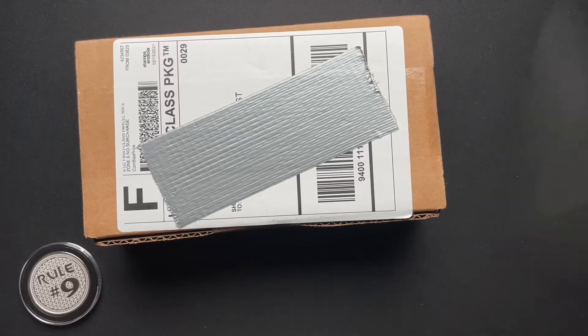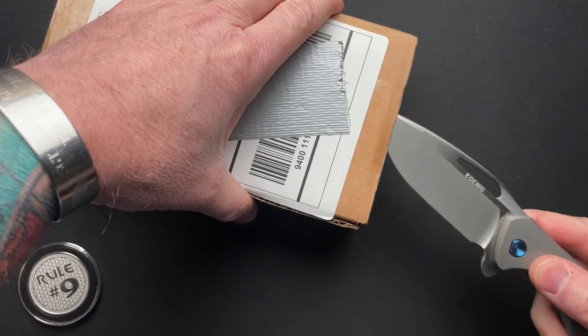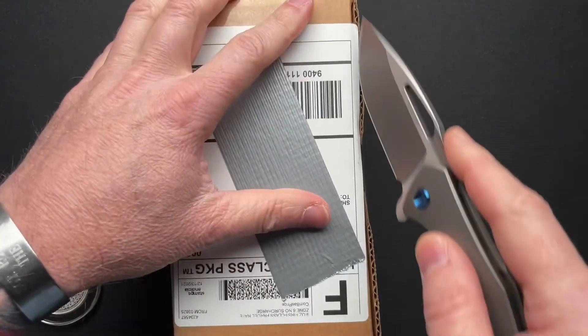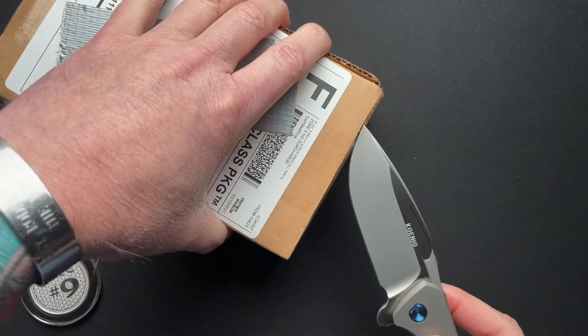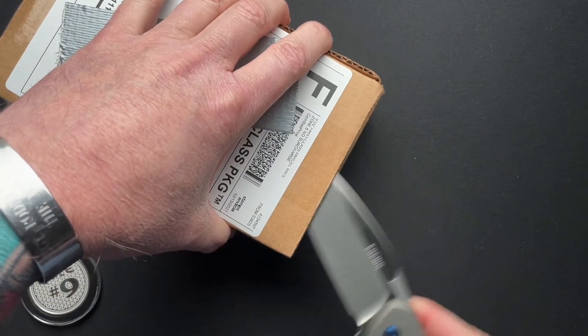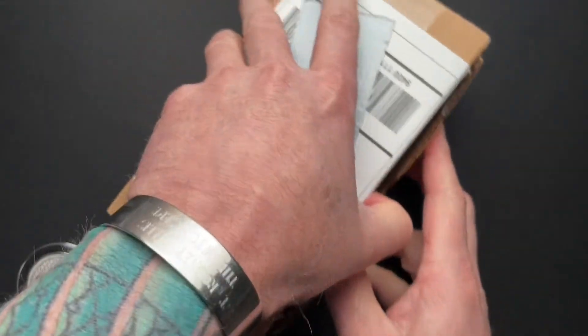Hey guys, we got a quick unboxing here, and if this is what I think it is, I'm super excited to check it out. It's kind of a very popular budget knife, if this is what I think it is, from my buddy Gary, who told me he was shipping this in.